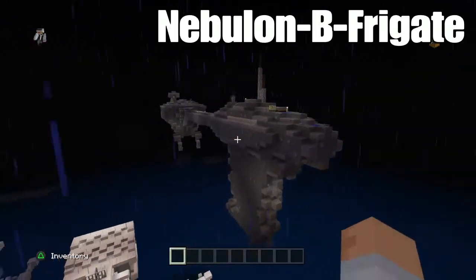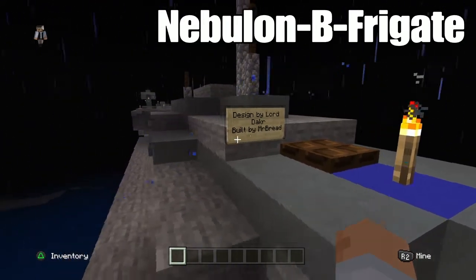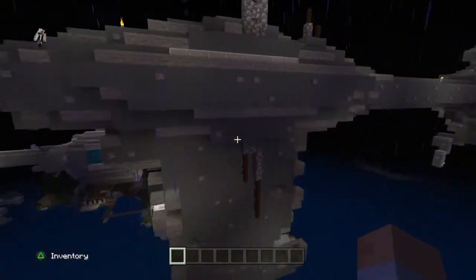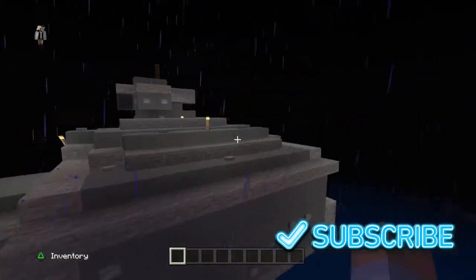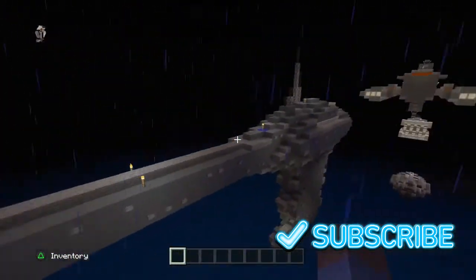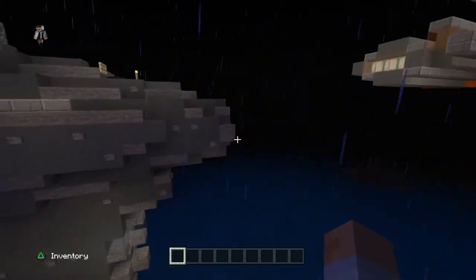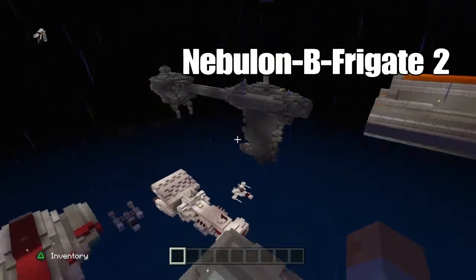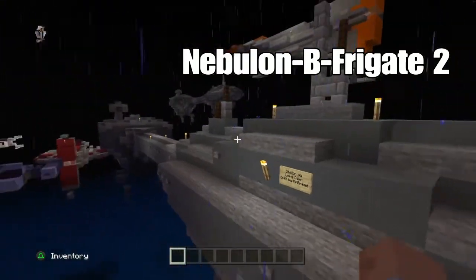This is the Nebulon-B Frigate — this design is also by Lord Dacre, built by myself. You can see some sensor clusters up here sticking through the rest of the ship, and there's a little bridge that goes to the back where the engines are and where another command tower is. There's also another command bridge down here. I have two of them here — same design, also by Lord Dacre.